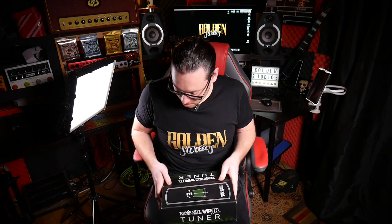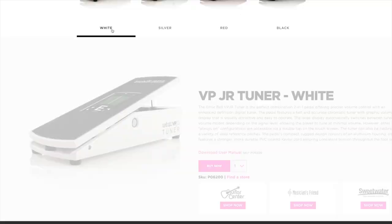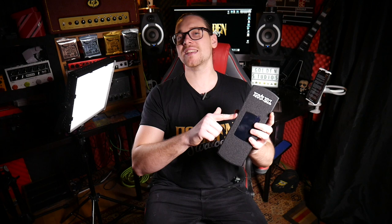When you first open it up you've got your instructions and lovely packaging and your instruction manual — let's put that to one side. It comes in four different colors: I've got the black one here, but you can also get white, silver, and red. The idea of this pedal is to maximize the space on your pedal board, as it's a combination of a tuner and a volume pedal.